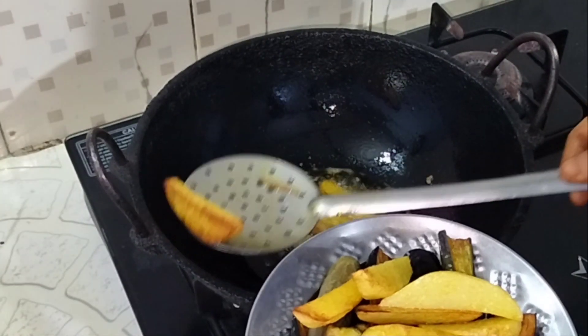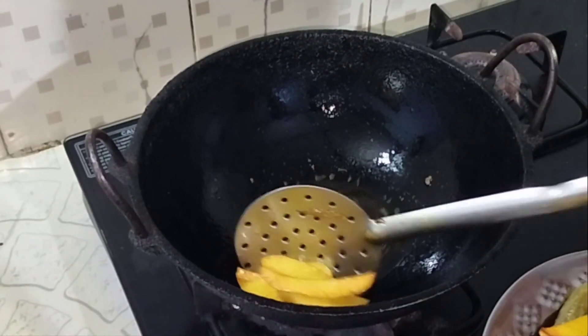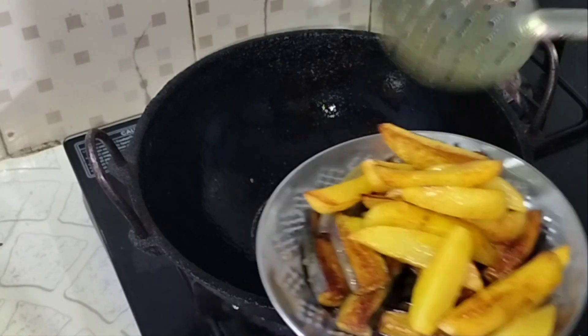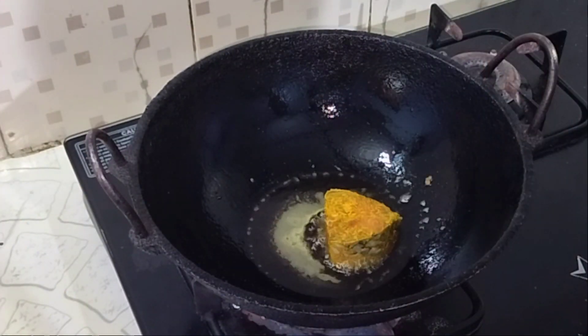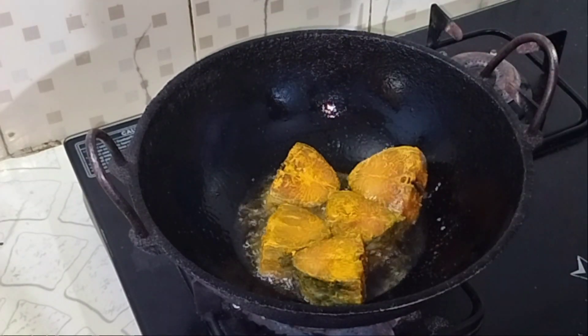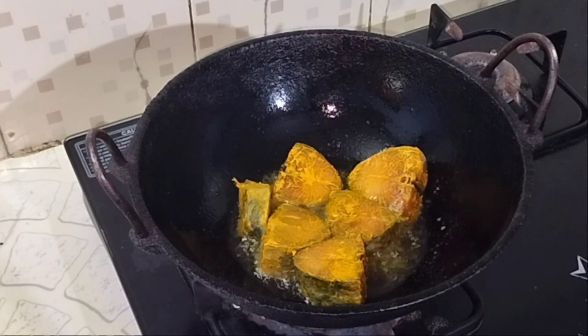I'm using the pan. It's easier to use the pan. Let's see what the pan is doing.